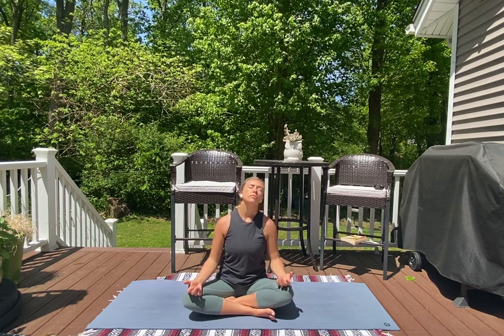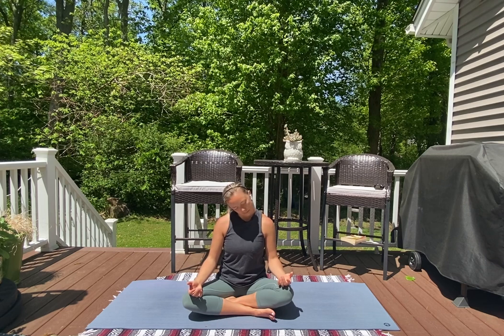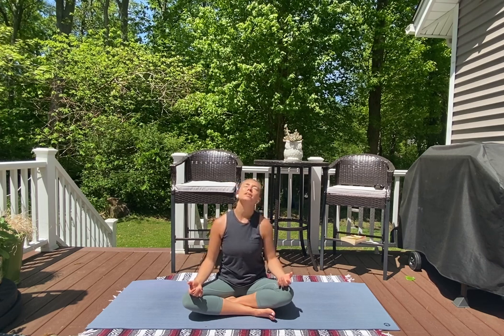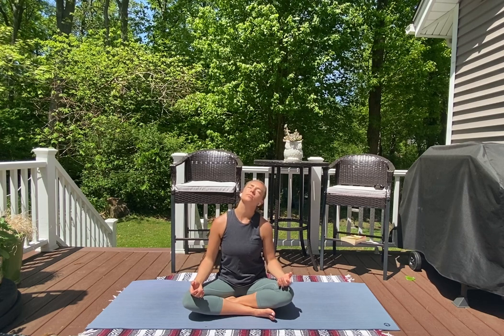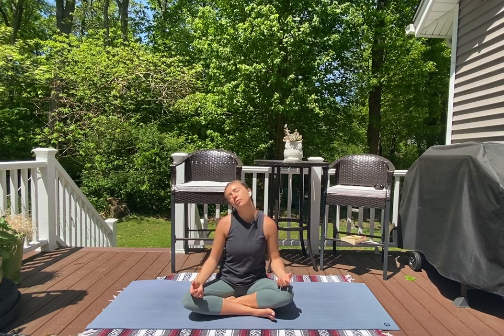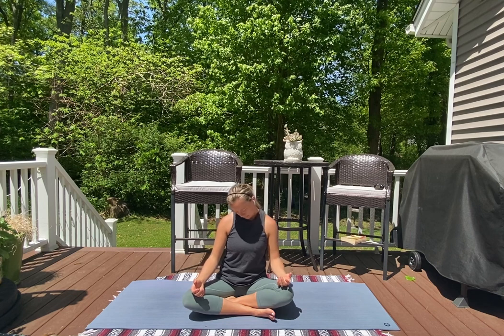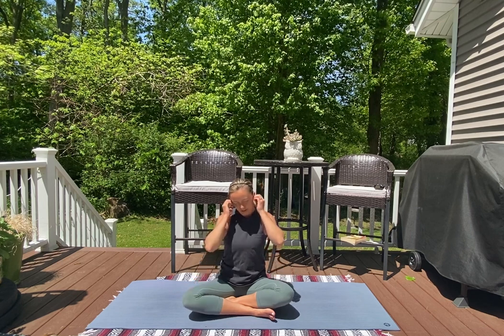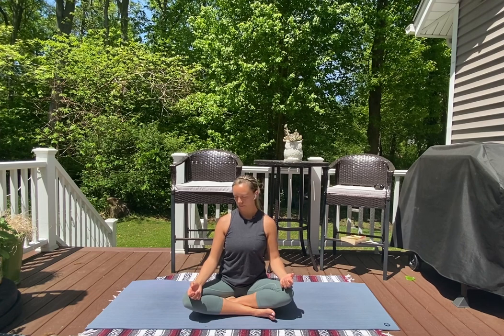On your next breath, we're going to start to make circles with your nose, moving in one direction, first starting with small little circles — bringing some mobility through your neck. You can begin to make your circles a little bit bigger, then reverse, starting with big circles in the opposite direction, making your way to smaller and smaller circles, until you return to stillness.